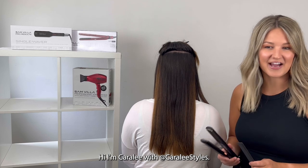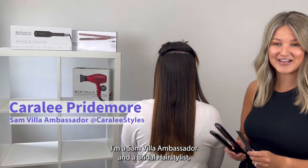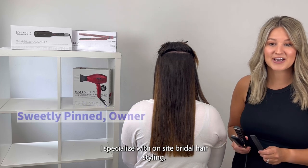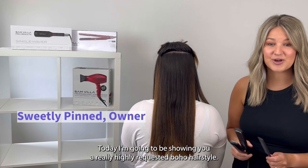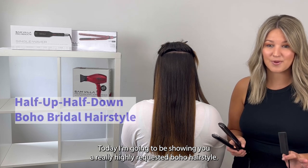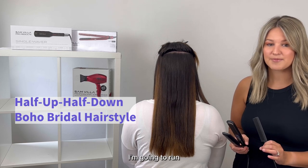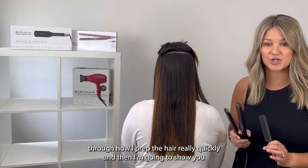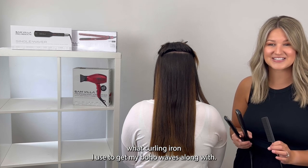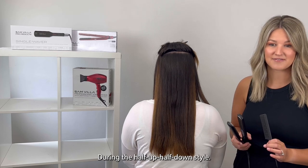Hi, I'm Carolee with Carolee Styles. I'm a Sanvia ambassador and a bridal hairstylist. I specialize in on-site bridal hairstyling. Today, I'm going to be showing you a really highly requested boho hairstyle — a half up, half down. I'm going to run through how I prep the hair quickly, and then show you the curling iron I use to get my boho waves along with doing the half up, half down style.